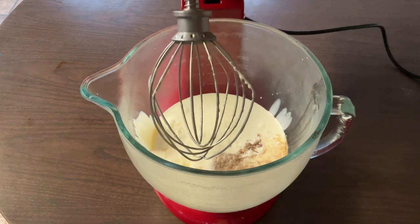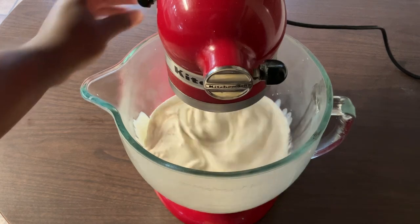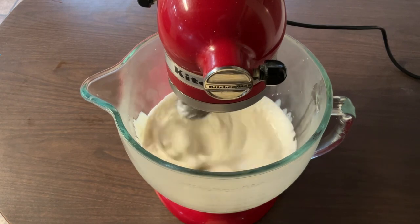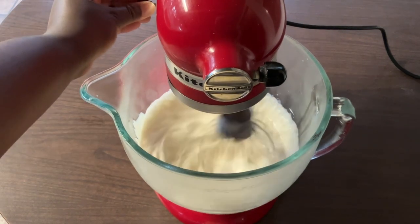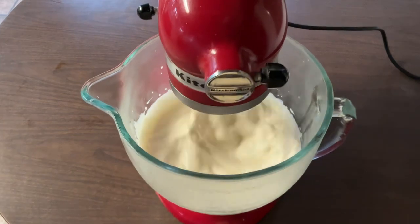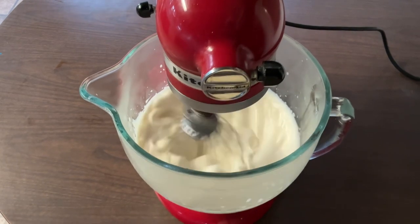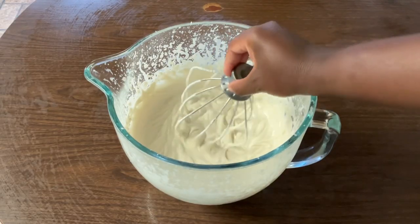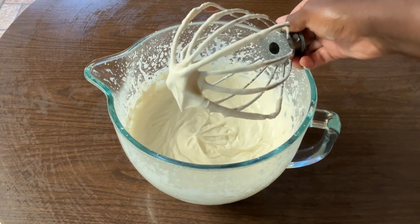So we're going to whip this on low first, and then we're going to switch it up to high. We're going to whip it until it reaches stiff white peaks. And as soon as it whips up, I'll bring you back. All right, my friends. This is what our whipped cream looks like. See how nice and stiff that is? That's what you're looking for. That looks great.